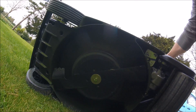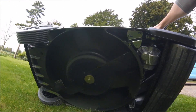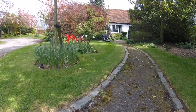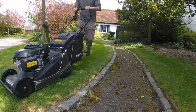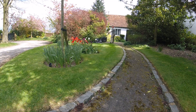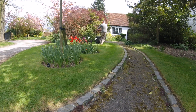Here's a quick view of the underneath. I'm going to link in the description below a few bits and pieces about the mower, and there will be a link to the Hayter site if you want to find out more. I'm very bad on specifics, but the one biggest thing I can tell you about this mower — which I really love — is that split roller at the back.